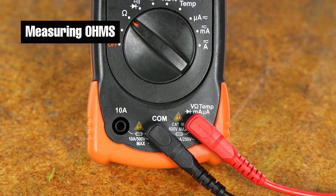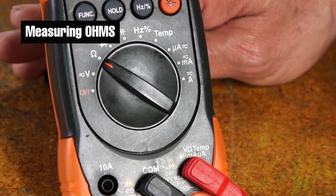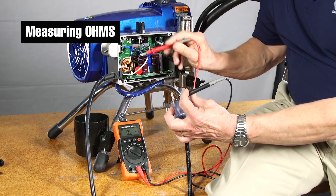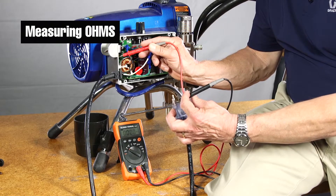To measure ohms, make sure the black probe is connected to the terminal labeled COM. Be sure the red probe is connected to the terminal labeled omega. Turn the dial to the symbol omega. Place the black and red probes across the two points that you want to measure. Read the value on the display.